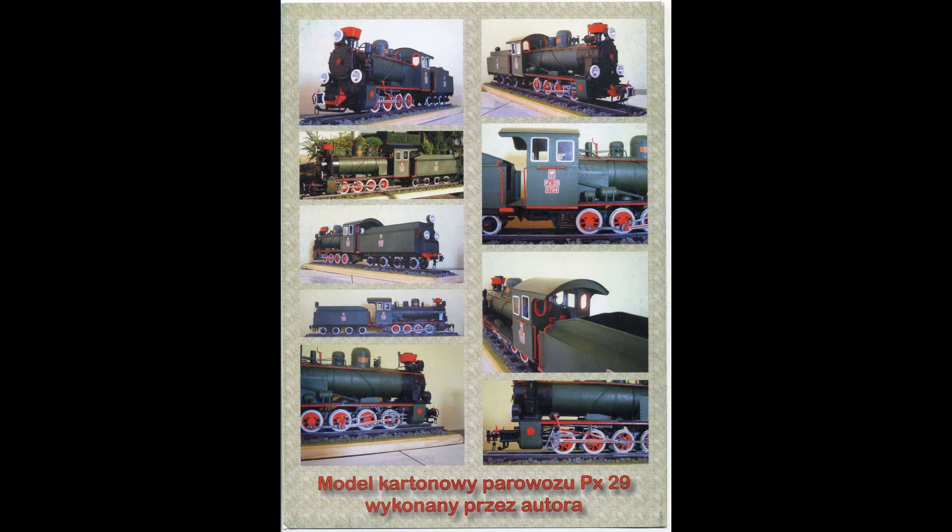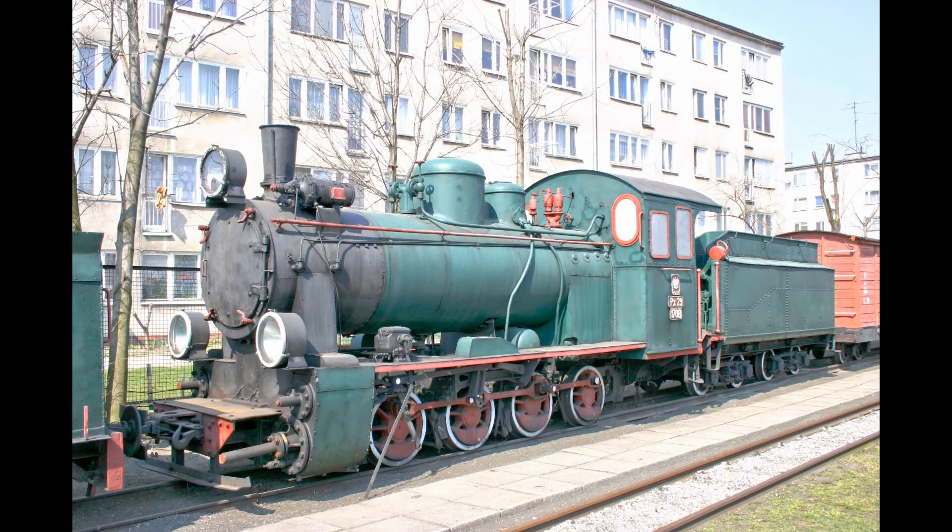The PX29 ran on a 750 millimeter track — 29 and a half inches in English figures. It was made in Walsall in 1929; 21 of them were made. Thirteen went to the PKP line, and one is preserved in the Polish museum and one in Switzerland. I think a couple of others have been preserved elsewhere — I know three were sent off for preservation but I don't know where the other two went.